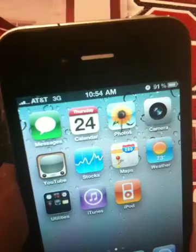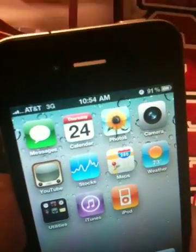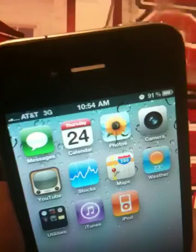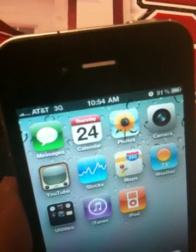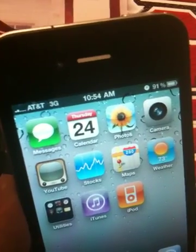My solution to you is use a case for it. I have an old iPhone 3 case here. It doesn't fit but it still works.